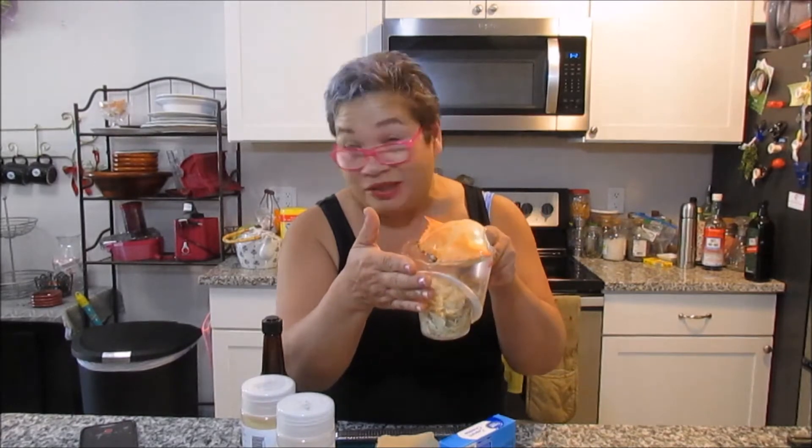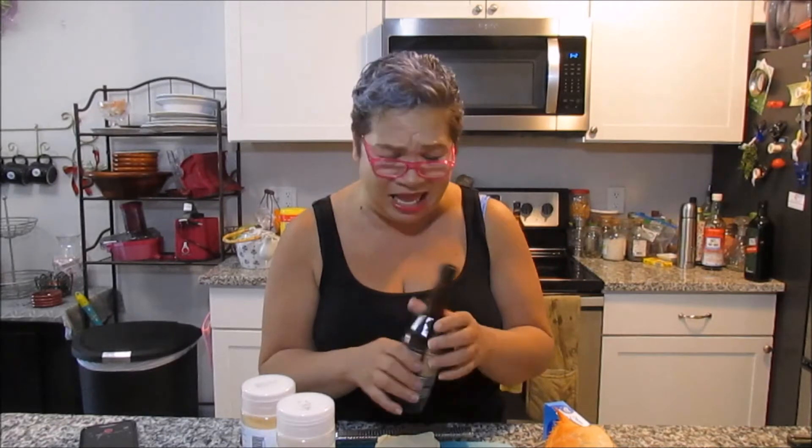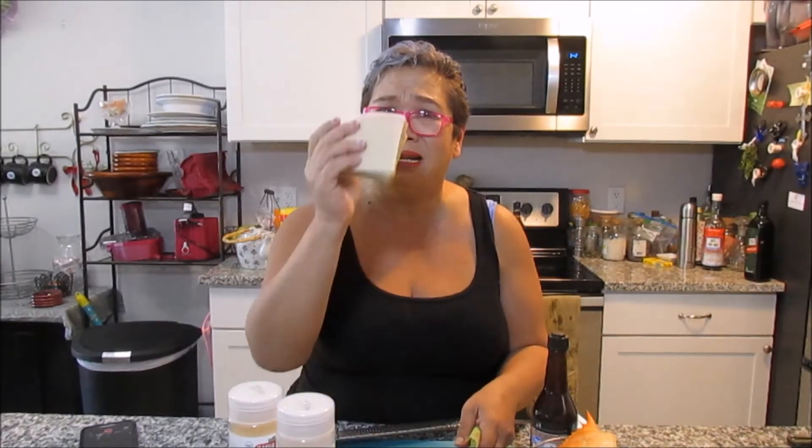You're going to need about a cup of crab meat — mine's fresh cut, as always, because that's just how I roll. Then you'll need some cream cheese, some Worcestershire sauce, garlic and onion powder, lemongrass, some ginger, a lime, and of course you're going to need some wontons. We're gonna put it all together.